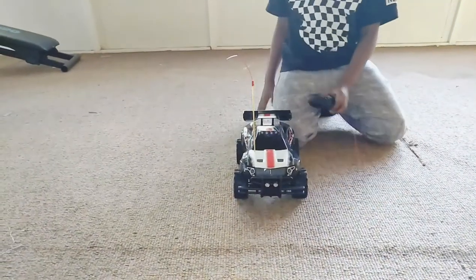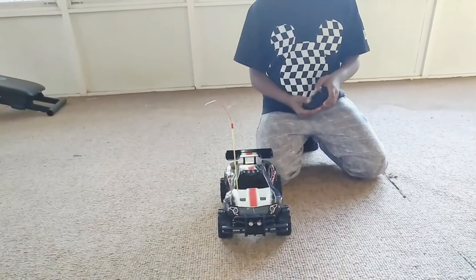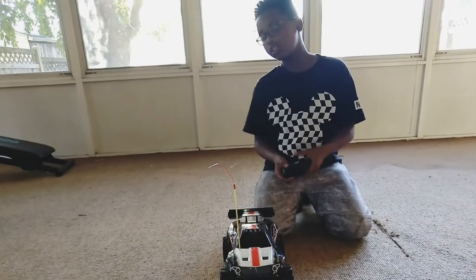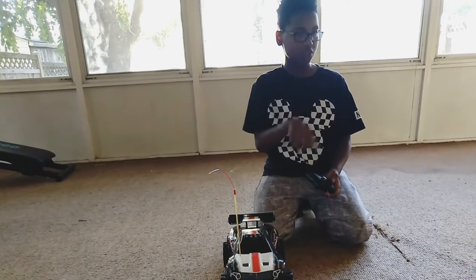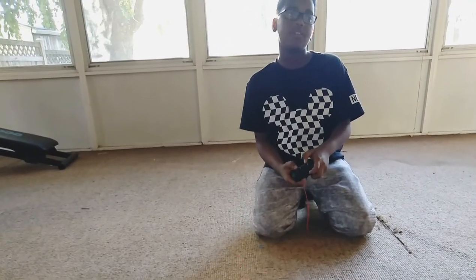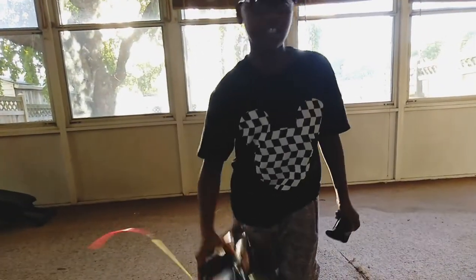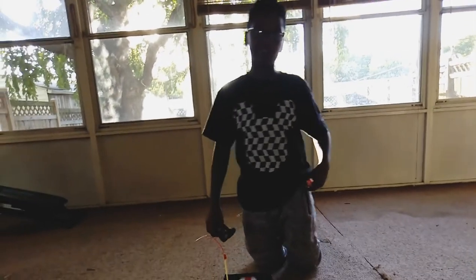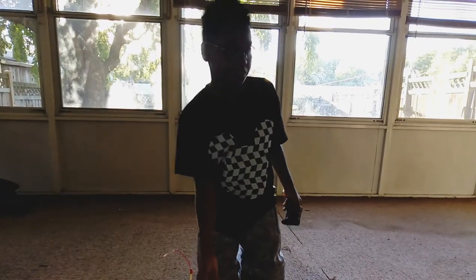I think the $10 one would just spin. Like when you turn it, if it's on the back wheel, it would just spin around. But if it's on the front wheel and you're trying to turn it, it would just go in one circle, and then you can drive it. Because it's really fast. You have to keep it at an angle before it can go fast. Don't keep playing in front of stuff, and don't let the battery run out.